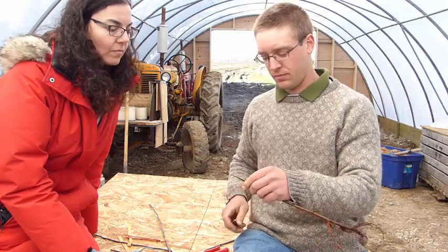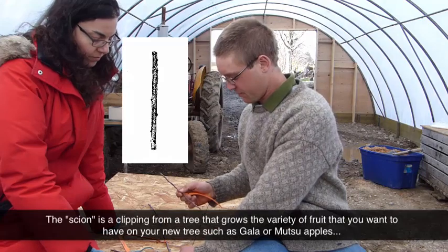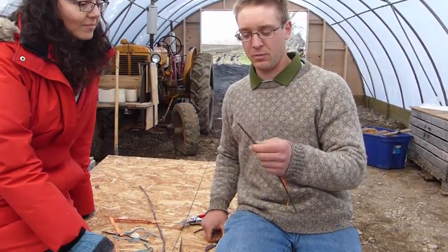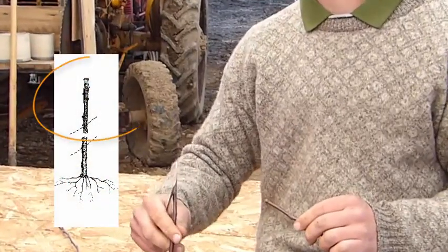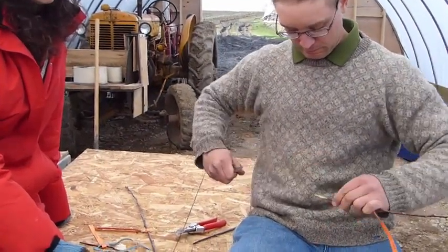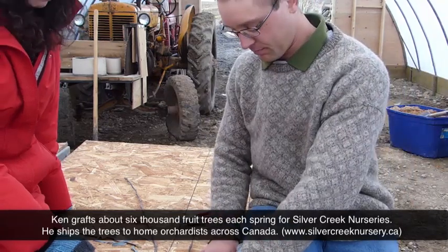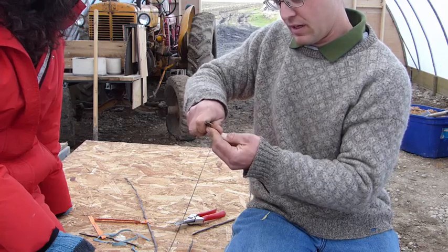That flap will grab your scion, because the scion is basically the same sort of cut that will match up. Always have band-aids nearby because you're working with a sharp knife — always be super careful. You can see I just cut the end off there — it was a little bit brown because they've been cut a few days ago. It's nice and fresh and green here, and that's what you want to see. So we want to make a cut that will match this cut, starting about the same distance back from the end, making another smooth cut. I'll trim a little bit off the end and start my tongue again about a third from the top.